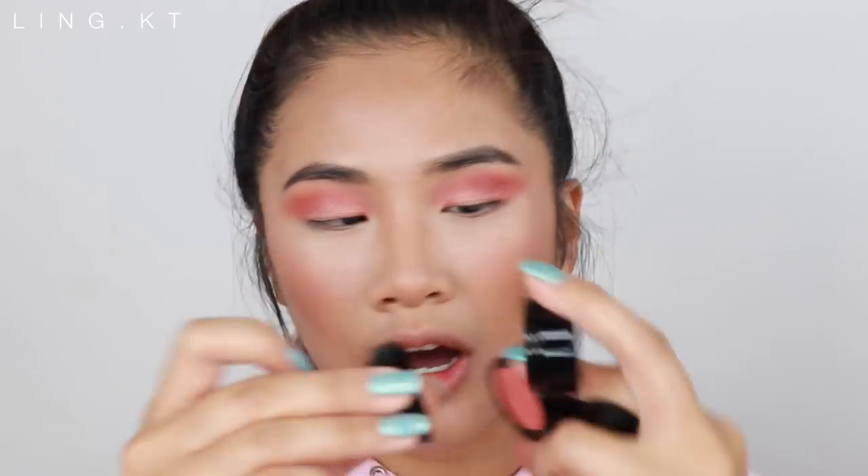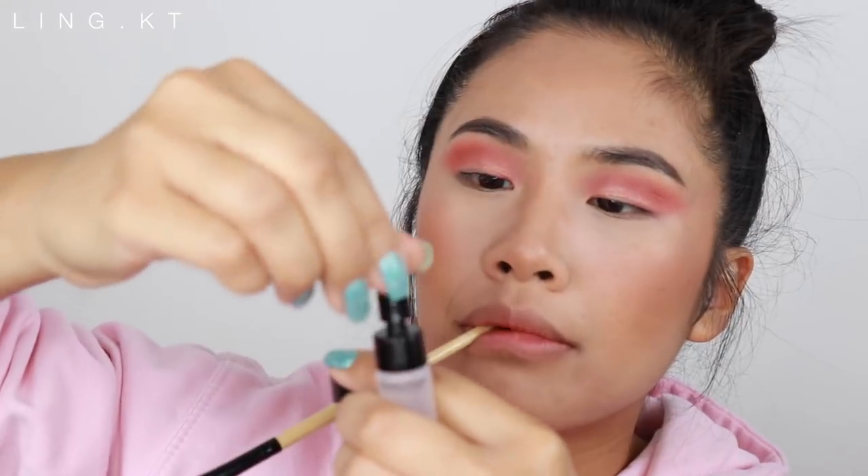They have so many different types of shades — a khaki color, a brown, and this one called Rival which is beautiful. It also comes with this little liquid Intensifying Primer — you put it into the shadow with a flat eyeshadow brush, mix it, it turns into a liquid and you apply it on. I'm just going to do one drop — I don't want to overdo it.